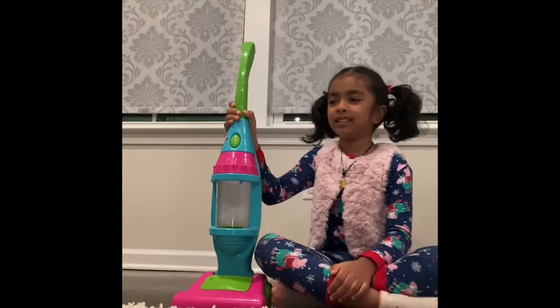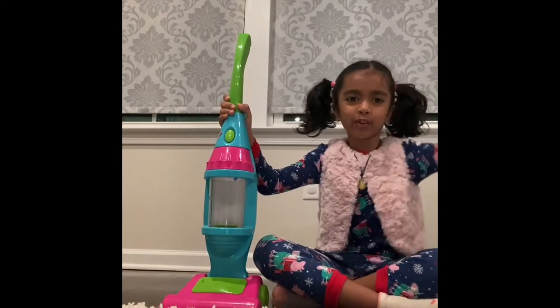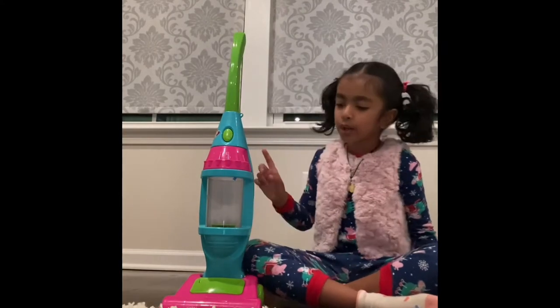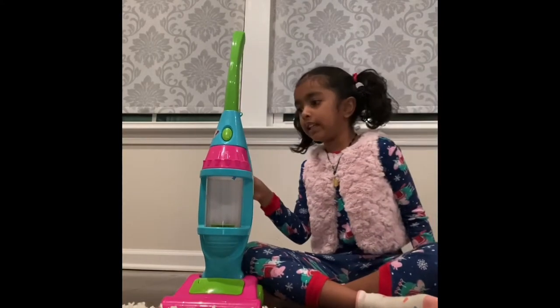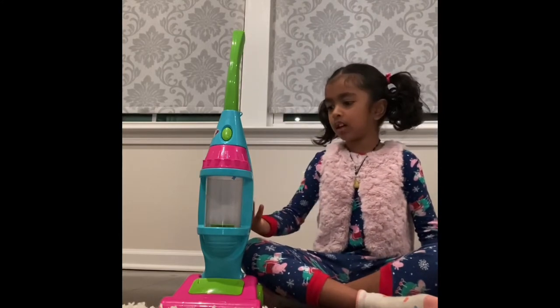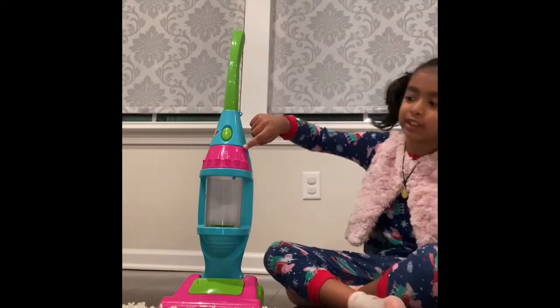It's real. And we have a real vacuum over there. So I'll just tell you the colors. We have green, blue, pink, and a little purplish pink over here.